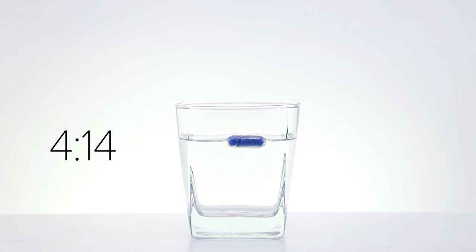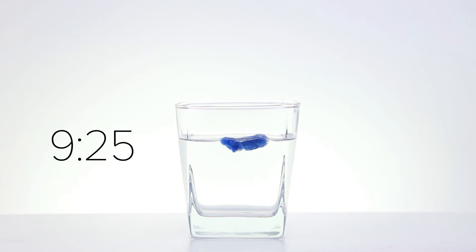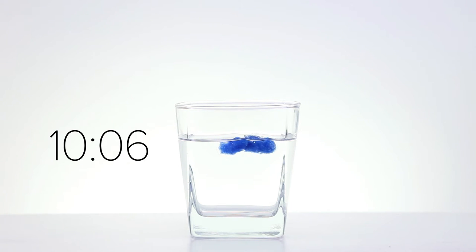This caused the transformation process to take much longer than anticipated. With about nine minutes and a bit of stimulation on the capsule, the animal shape finally started to emerge. You can see as the capsule dissolves away, the water penetrates into the foam, causing the foam to expand, pushing the capsule walls further away.